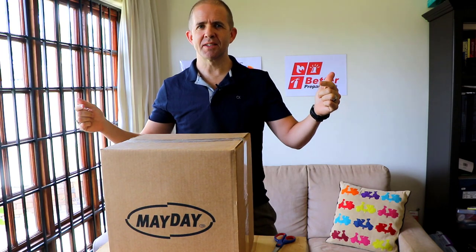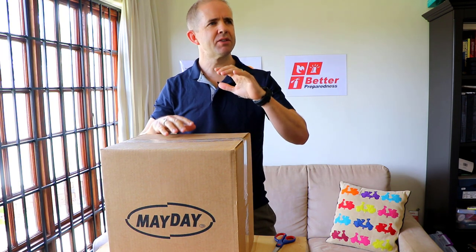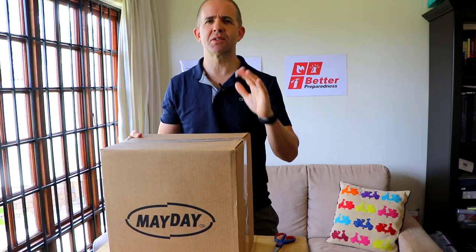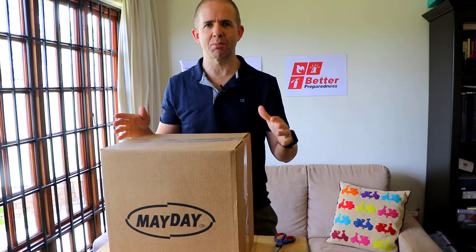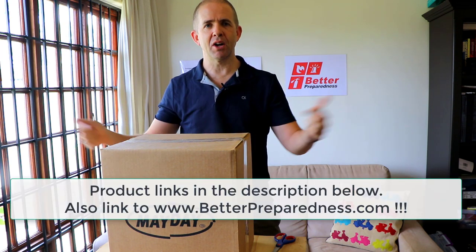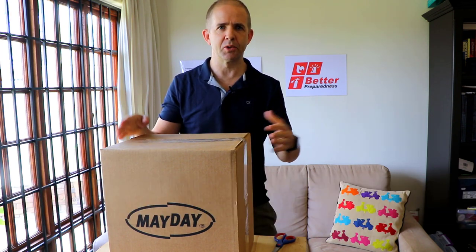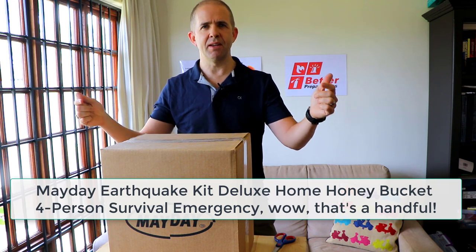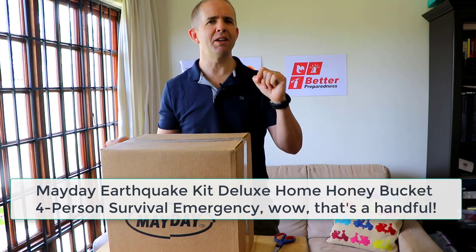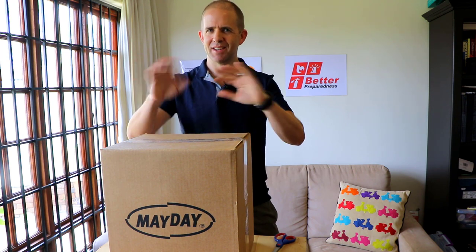Welcome to Better Preparedness. On today's episode, this is a bit of a two-part episode. Today is more of the unboxing, and tomorrow is going to be analysis of these kits. I think they're worth it as a really good starting point — no kit is perfect, and we'll go into that in part two. Right now we're going to focus on unboxing an emergency kit. This is the Mayday Earthquake Kit Deluxe Honey Bucket Four-Person Survival Kit.